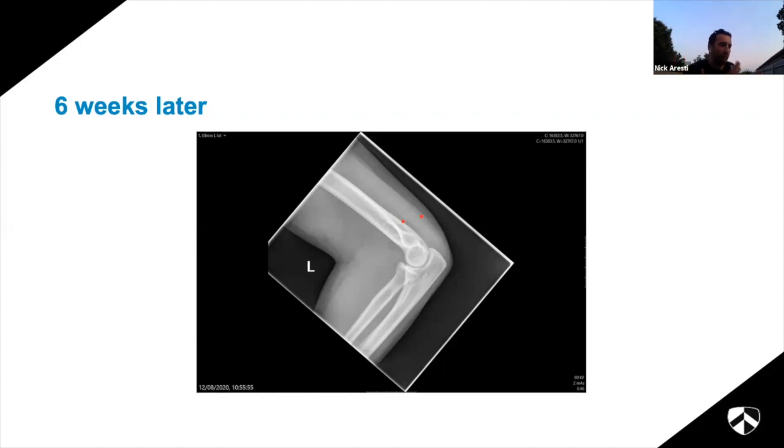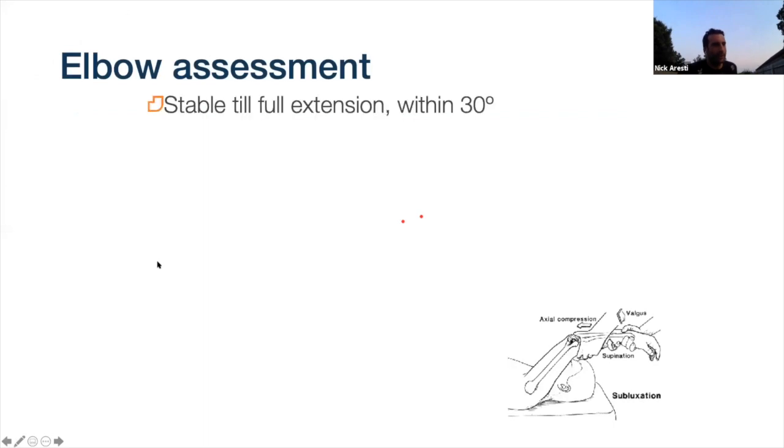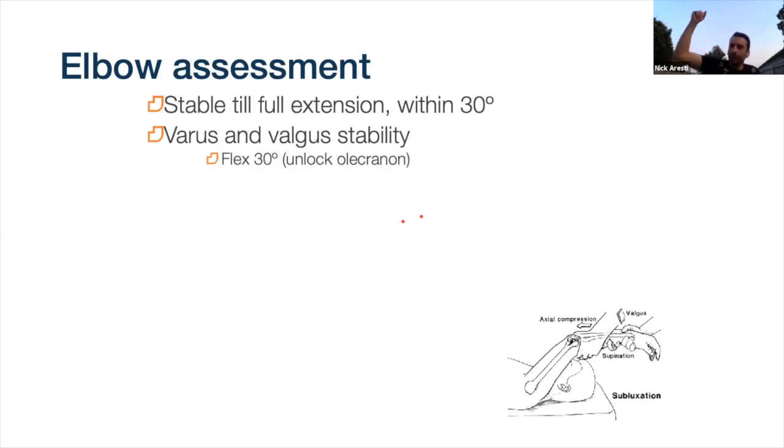Now I want to explain how to properly examine an elbow to assess stability, particularly in the acute setting. The first thing is to figure out whether an elbow is stable to within 30 degrees of extension - if it is, you can generally rehab without an operation. If you can't get the patient to 30 degrees without them dislocating or being very apprehensive, it's probably an unstable elbow. You also need to assess varus and valgus stability: flex to 30 degrees to unlock the olecranon from its fossa, which otherwise provides additional stability and prevents proper ligament assessment.